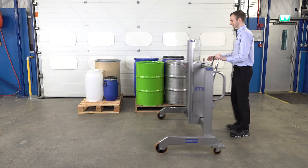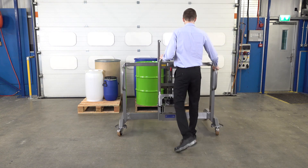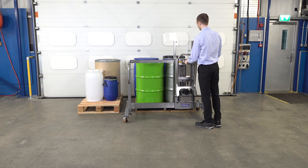We'll now unload these drums as an example. So we line up the legs to pass down each side, and you can see our lifter's in the middle but we need to line it up with the drum. So we unhook it, slide it across, and lock it in place.